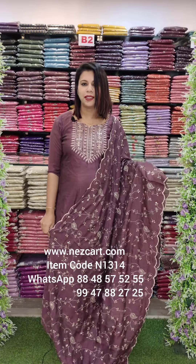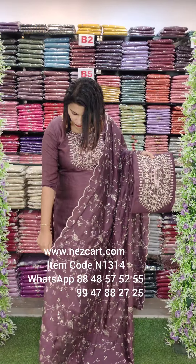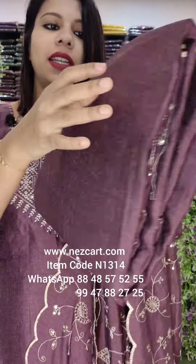There are lots of websites and WhatsApps — I'm going to show you the details. The first one is a grape type of shade. It's a fully embroidery pattern and sequencing. It's shining in the fabric.